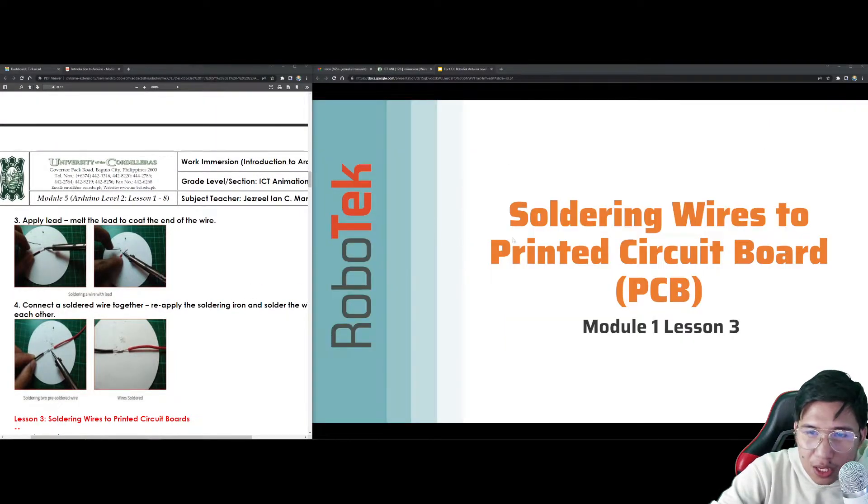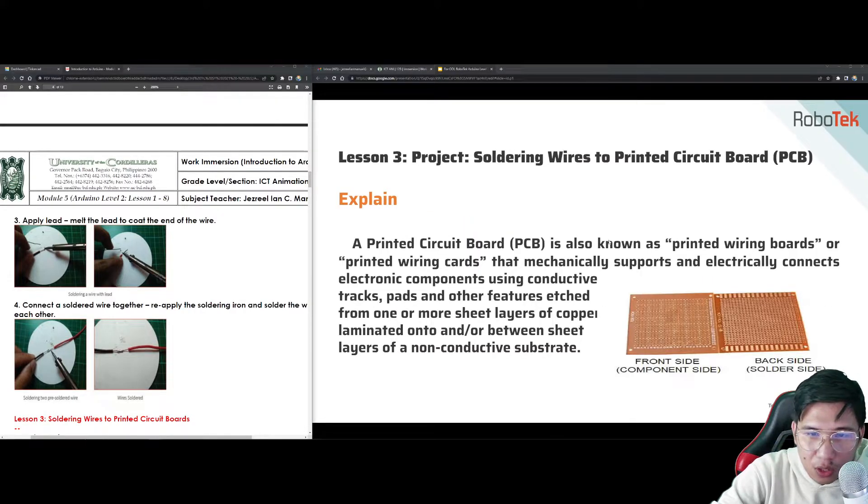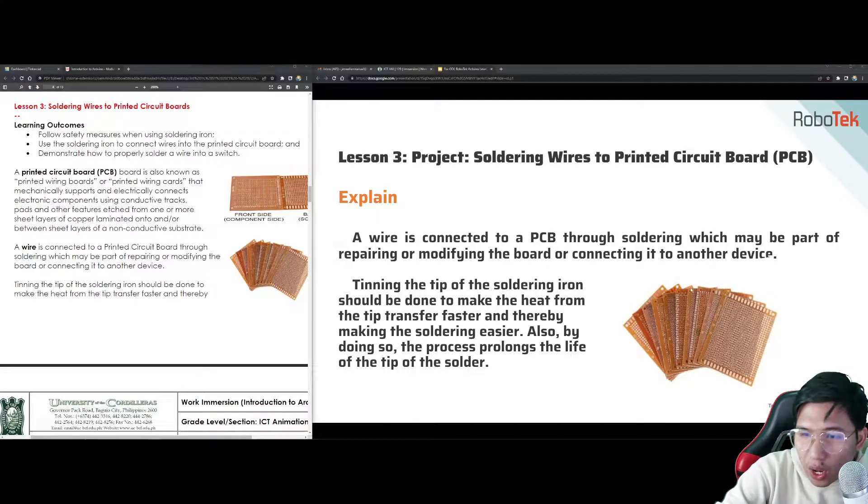For lesson 3, soldering wires to the printed circuit board — the PCB I showed you earlier. This is actually called the printed wiring board. This is how the PCB looks before. Now we use breadboards where we just insert pins. Unlike before, you had to solder each component. Another term for this is a printed wiring card that mechanically supports and electrically connects electronic components using conductive tracks, pads, and other features etched from layers of copper laminated onto layers of a non-conductive substrate. A wire is connected to a PCB through soldering.